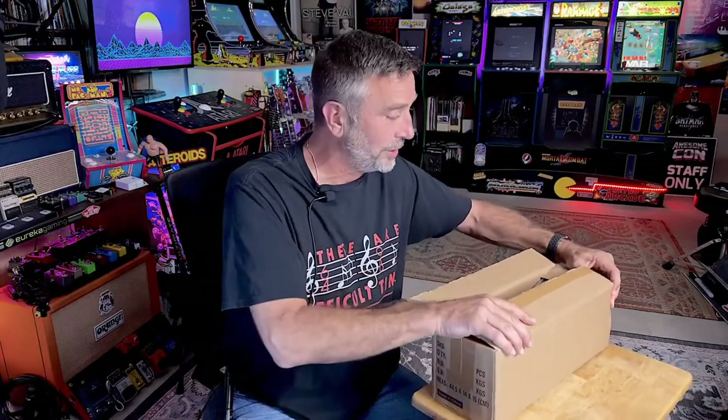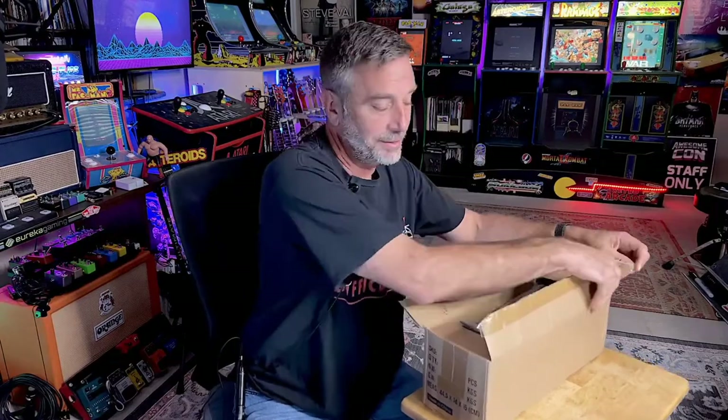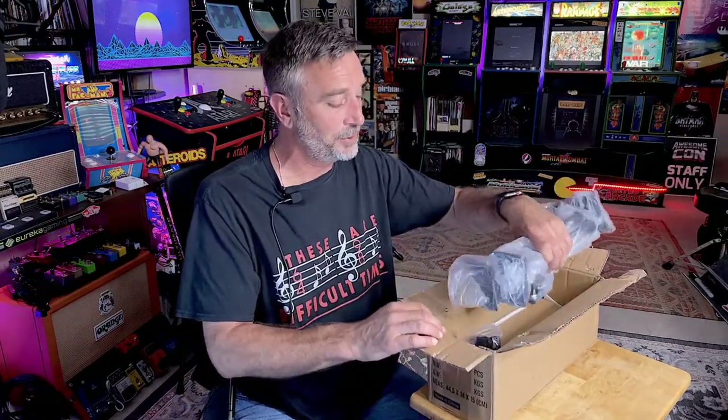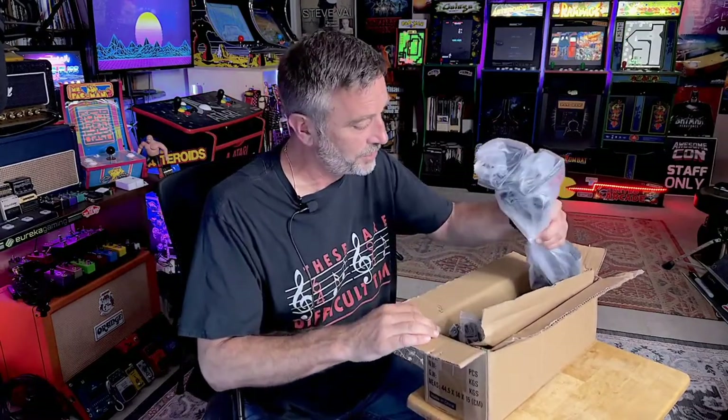Full disclosure — the company didn't send it to me, nobody's paying me anything to say my thoughts about it. I'm just gonna check it out and unbox it here and see what we got. It's supposed to be able to hold one, three, or five guitars depending on how much space you want to take up on your wall, and that's where it's gonna end up if I deem this suitable.